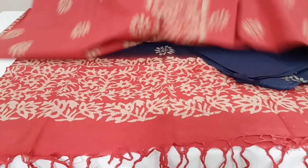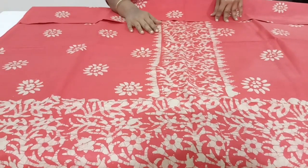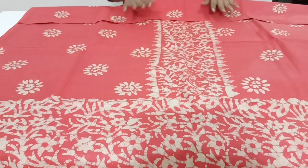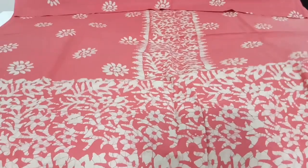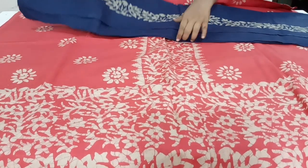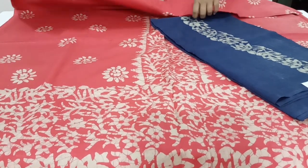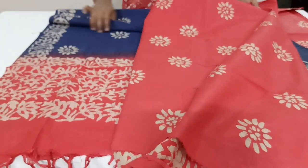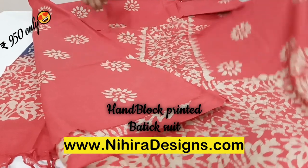It's a beautiful body print. The top is approximately 46 to 47 inches in length, so it will be comfortable for that height. The length of the top is 2.5 meters. It's a panel design — you can see the bottom part also. The bottom is batik printed in silk, and the dupatta is in navy blue and tomato red combination. The price of this set is ₹950 with free shipping.